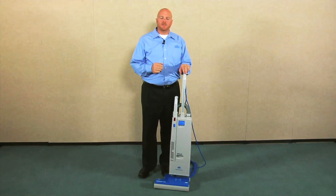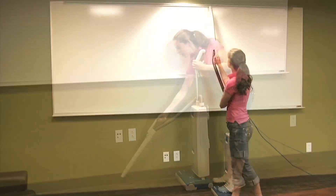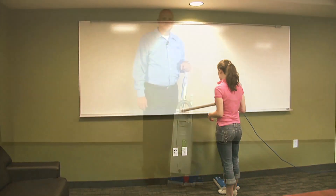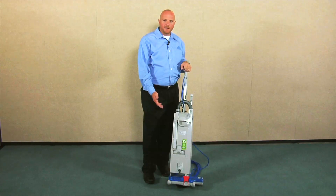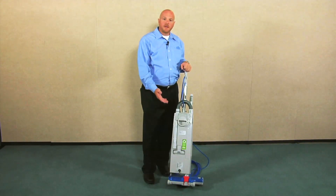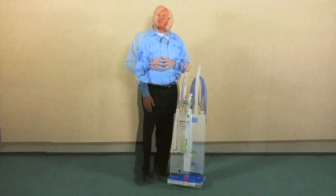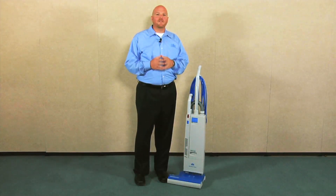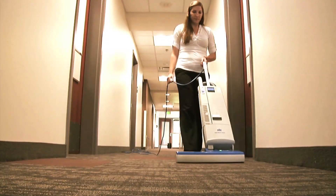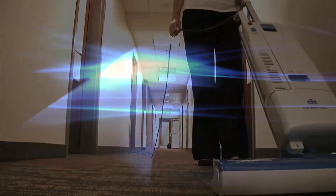Another feature on the Versamatic Plus is the wand, which allows you to do crevices, corners, and long baseboards. For use with the wand, you have an onboard dusting brush for upholstery and an onboard crevice tool. So there you have it — you now know everything that you need to know to safely and effectively operate and maintain your Windsor Versamatic Plus vacuum.